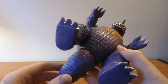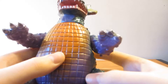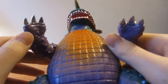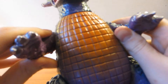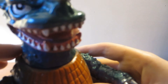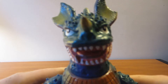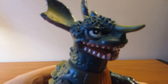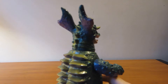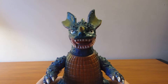And he just has a bunch of purple, and some orange. Some more purple under his arms, as you can see. And it's very nicely detailed. This is just a very, very nice figure.